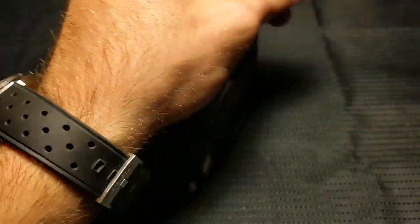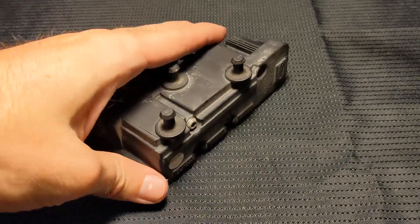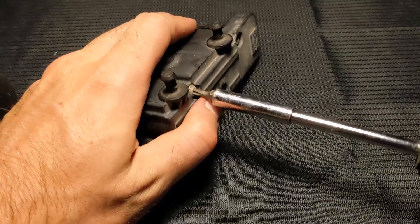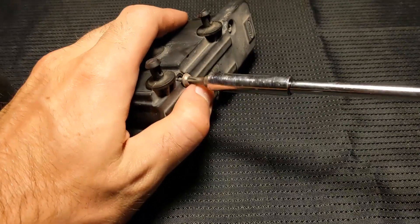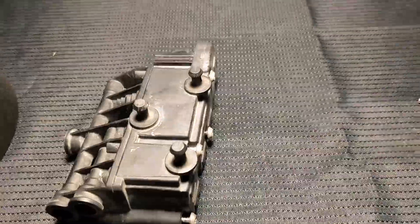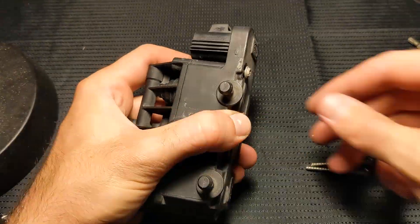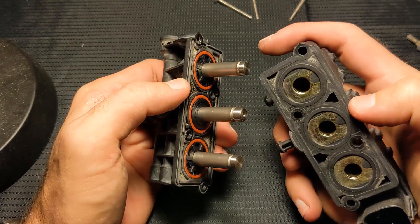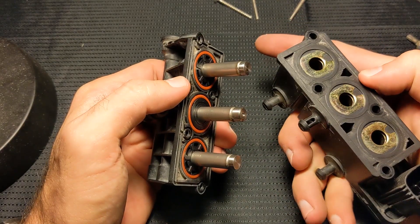In order to disassemble the solenoid, all you will really need is a T20 Torx bit. Start by unscrewing each of the four fairly long Torx screws. Once all the screws are out, you can slide the two halves of the body apart from each other. The two lateral solenoids are exact copies of each other, so I will only disassemble one lateral and the middle solenoid.